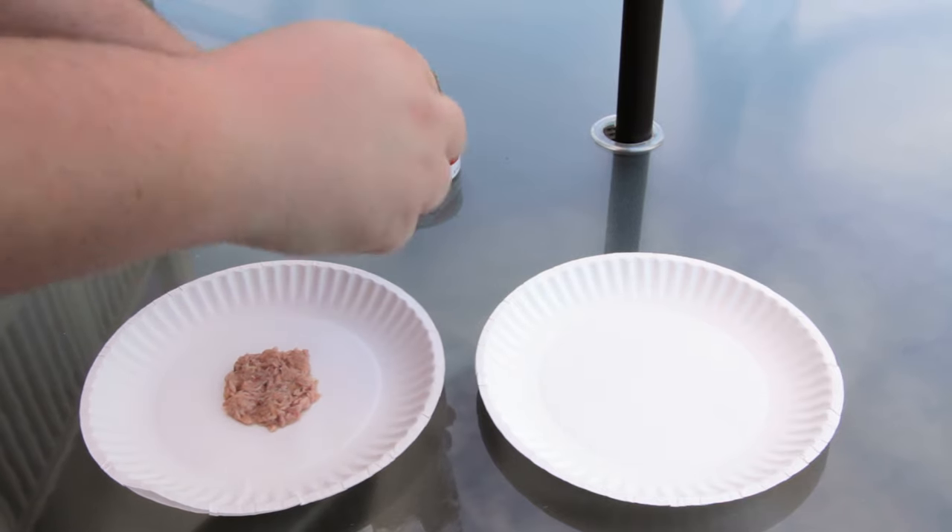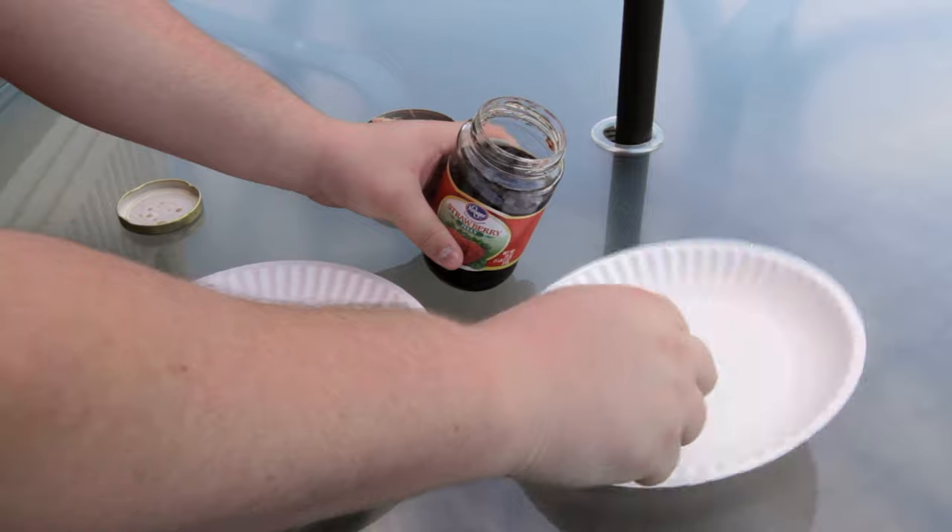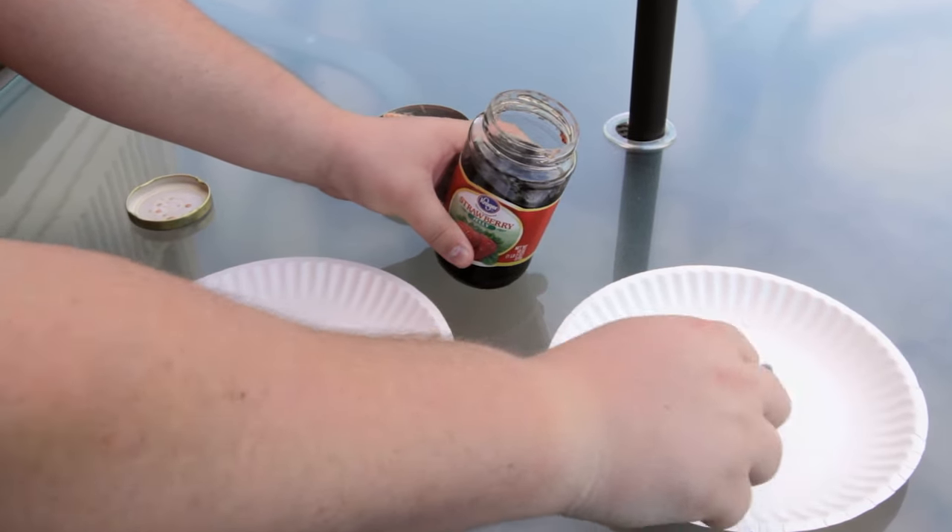Also test using a sweet bait like jelly. Whatever bait the wasps go for, this will be the bait to use in your stations.